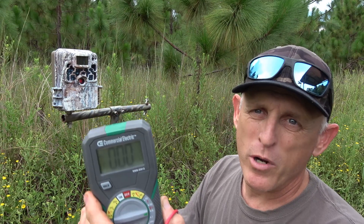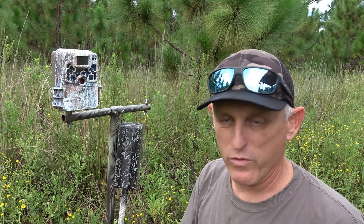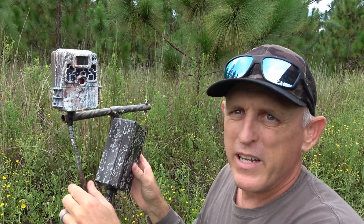So that's this camera — let's go check out the other one. At this rate this thing will be in the field for a year before I charge it. Let me plug that back in and let's go to the other one.